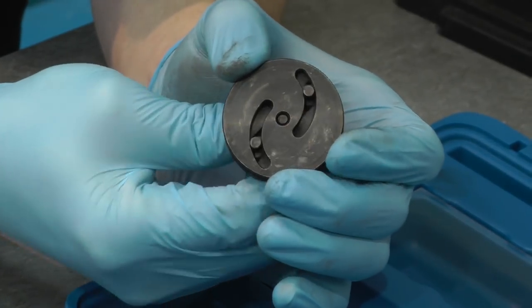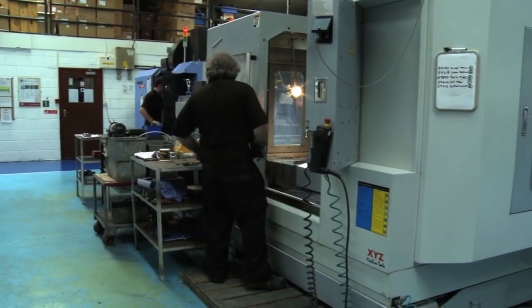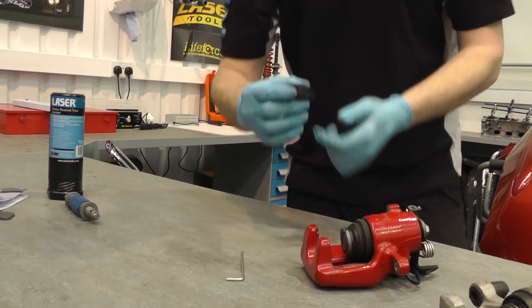The adapter is a registered design and is manufactured by Laser Tools at our factory in Sheffield — another problem-solving British innovation.